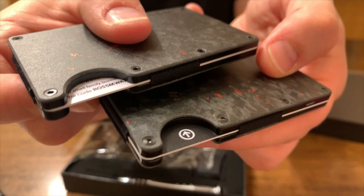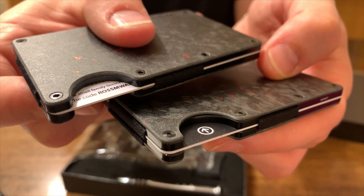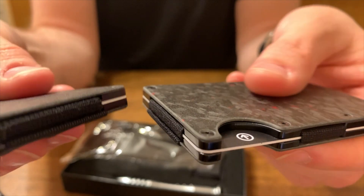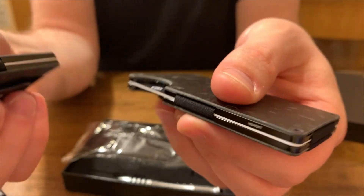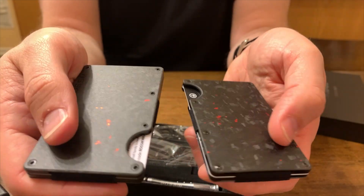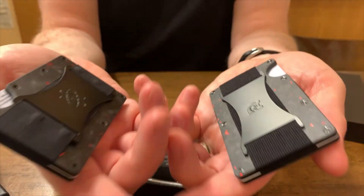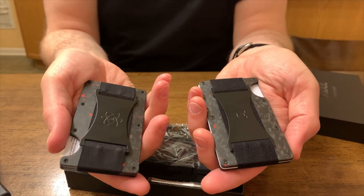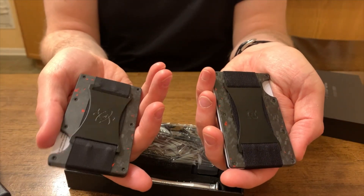One thing I really like — look at the beveled edge on these wallets. They both have the beveled edge. I've heard people complain that many of the budget-minded offerings don't have that beveled edge, but this one absolutely does. The Rossum has it, and yeah, in the hand these feel identical. That's a really, really nice job by Rossum coming out with a product at this price point.